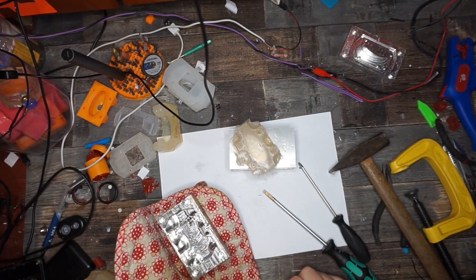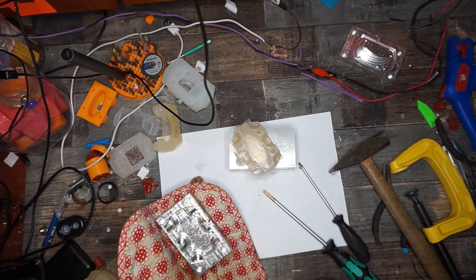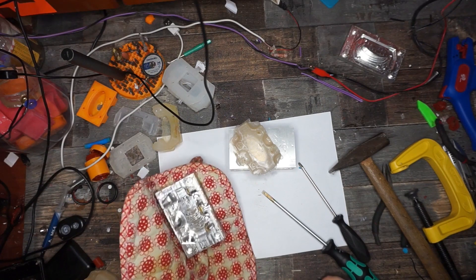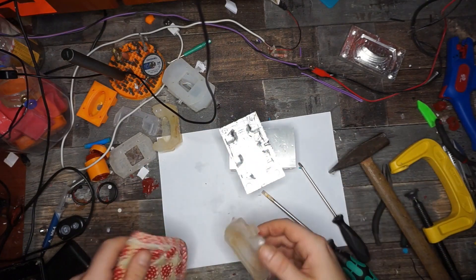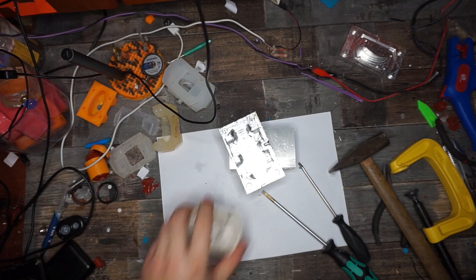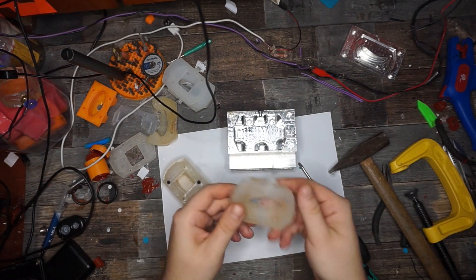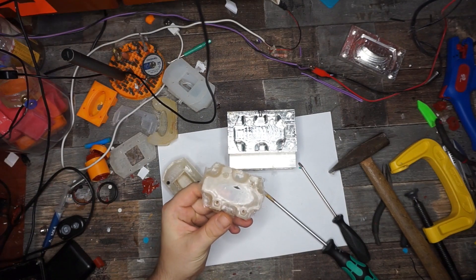Everyone can build it at home for below 200 euros of part cost. If you found this interesting and want to build your own, I made a five-part series with a lot more details about this project. Also, you can check the build description on Hackaday.io — I have a project page there, linked down in the description.